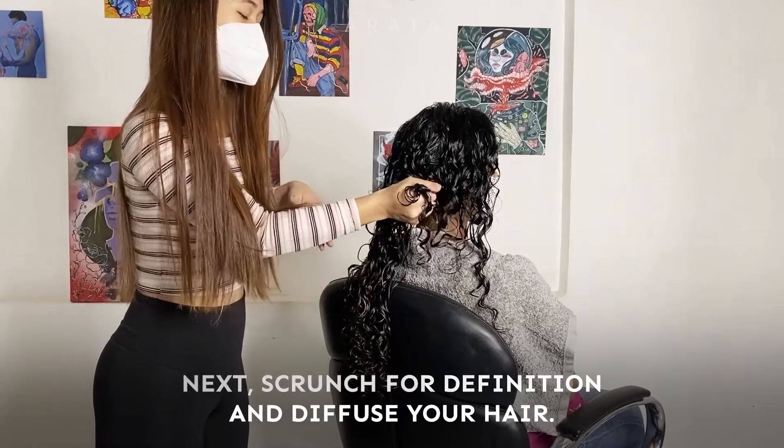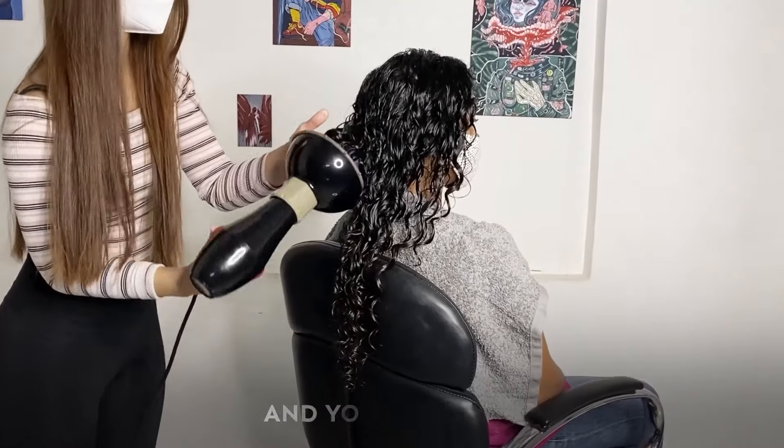Now scrunch for definition and diffuse your hair. You can also leave it to air dry. And you're done.